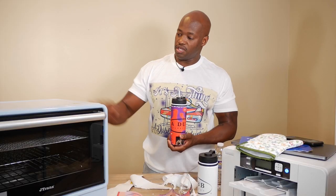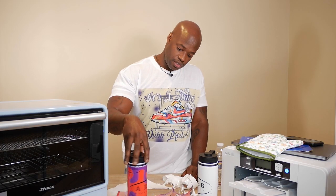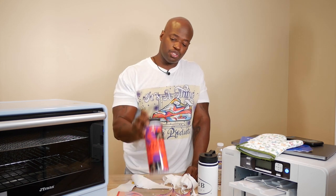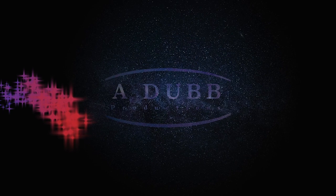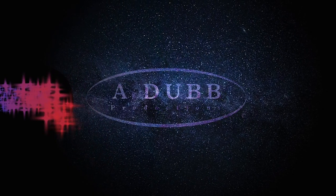This is our first attempt using the sublimation oven — I've got to get my skills up. But it definitely works. The oven is sold out but links are in the description to reserve or pre-order one. Thank you so much for watching. Let me know what you think, let me know if you've ever used it, and come post your work in the ADub Productions Facebook group. Don't forget to follow on Instagram at ADub Productions — see you on the next one!